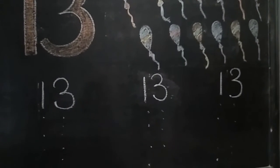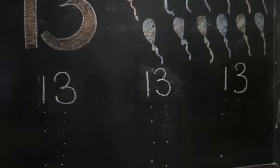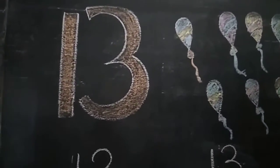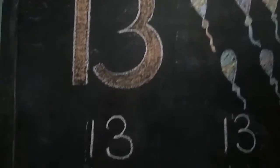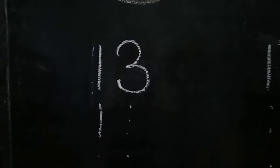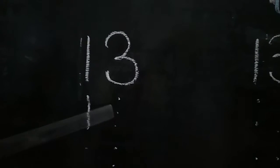Today we have learnt how to write 13. 1, 3, 13. First we have to write one straight line, and we have to join 3 dots.